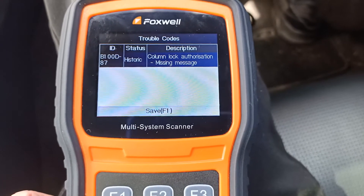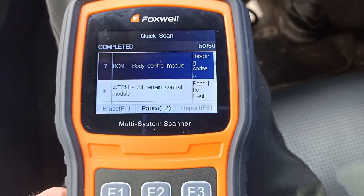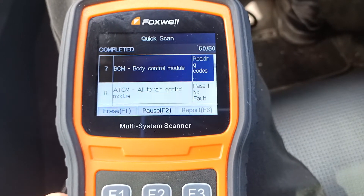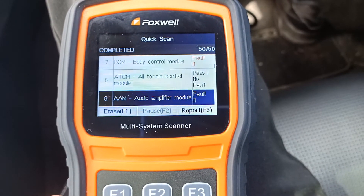So if we drop back out of this one, there was another one on the list that had a fault code, so let's go and have a look at that one. There we go — the audio amplifier. And read codes.